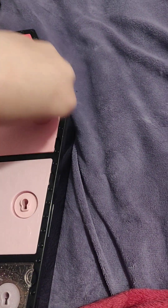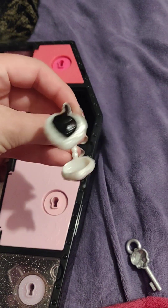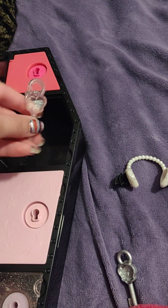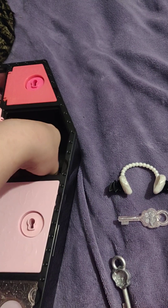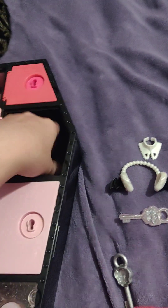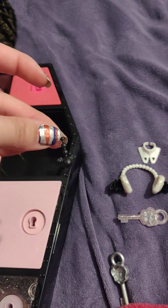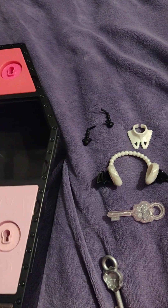Here's the second one, which is a little ear, like, headphones type thing. Another key. A thing you can put around the neck. And, from the looks of it, a set of earrings, which would go in her ears.